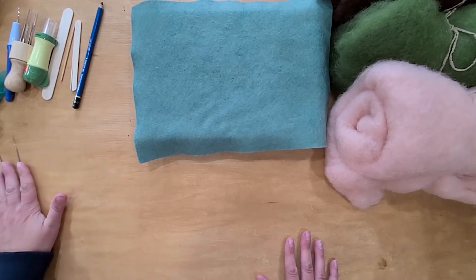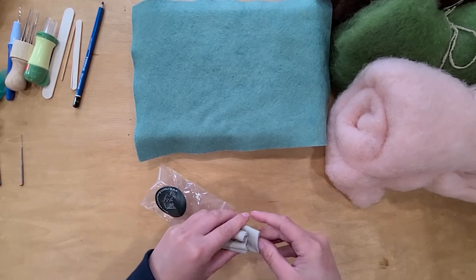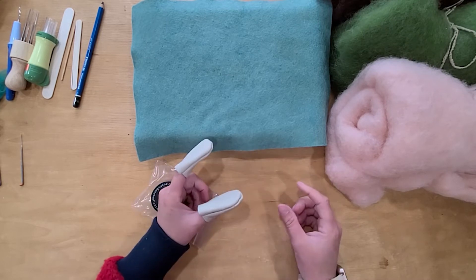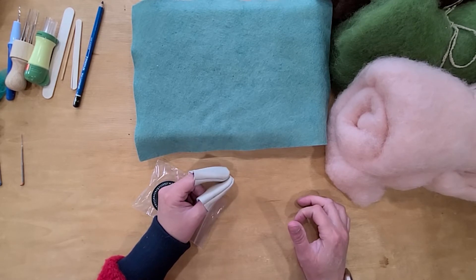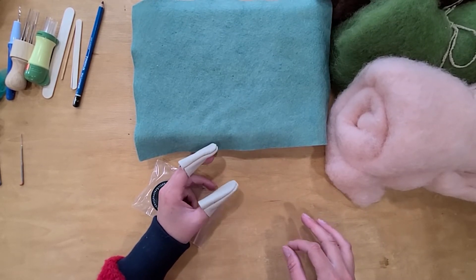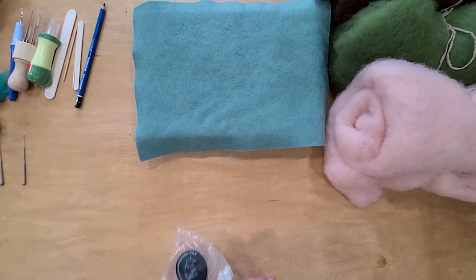If you're new to needle felting, I also recommend getting leather finger guards. These guys will save your fingers — you want them on the opposite hand. I still poke myself on occasion, but it's never been bad. If you're starting out and you're not used to it, it might make you feel better to have something extra. A leather glove will also work perfectly for that.